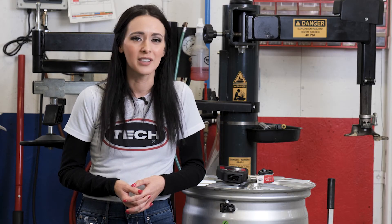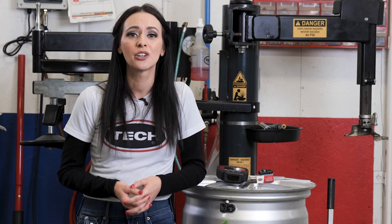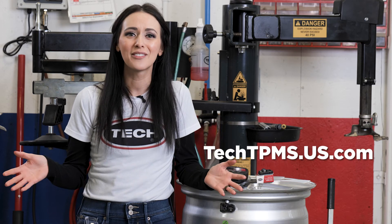Swapping out these components will help prolong the life of the sensor, prevent leaks and corrosion, and generate extra revenue for your shop.